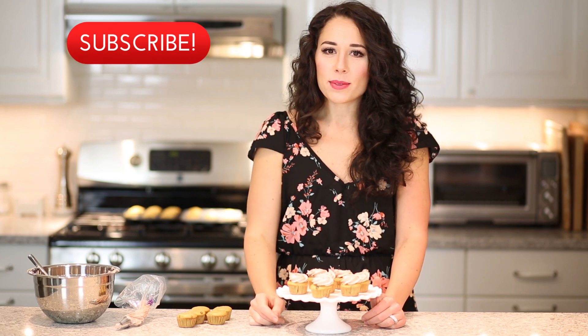If you guys like these videos and you want to see more, make sure you subscribe to our YouTube channel — you can do that right here. Thanks for watching!